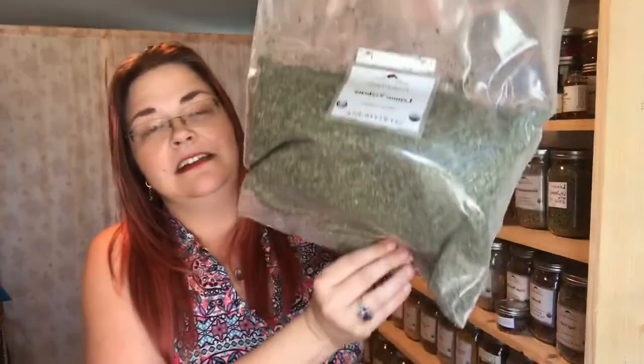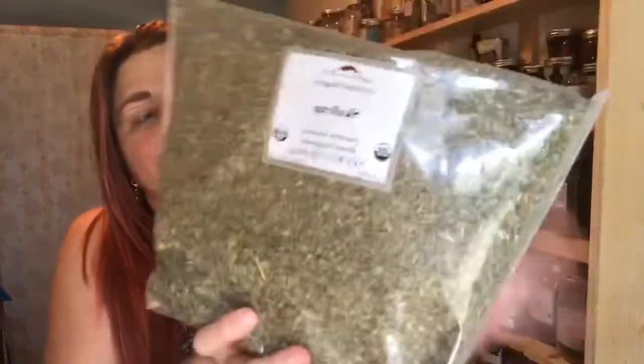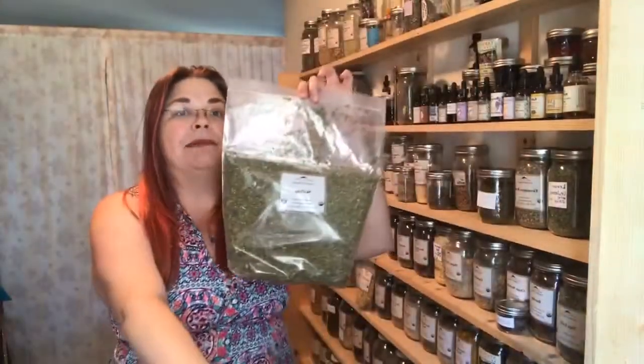A couple more in here. Lemon verbena — this is a pound of lemon verbena. She is helpful for muscles, and I have it in my lemony relax tea with lemon balm and lemongrass. I love the lemons! Skullcap — a nervine. This is what a pound of her looks like. I use skullcap and passionflower sometimes interchangeably, even though they kind of have different accents on a real deep level.